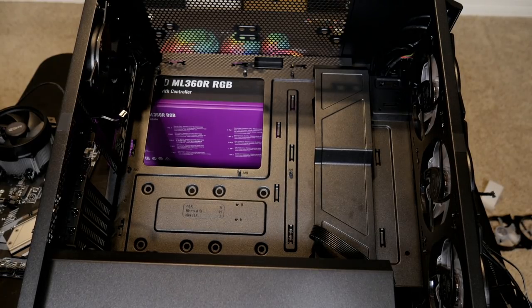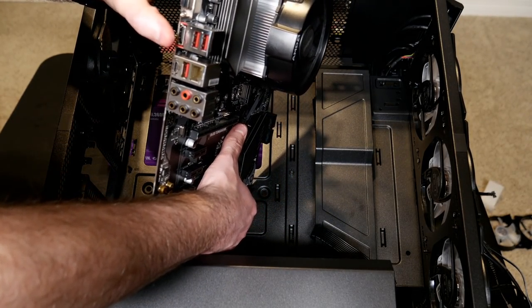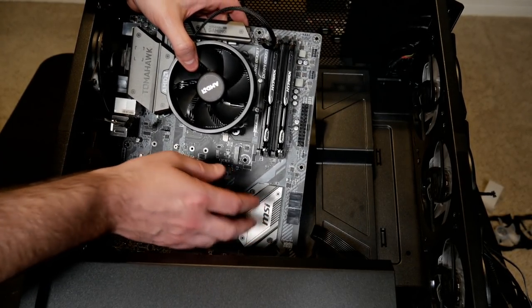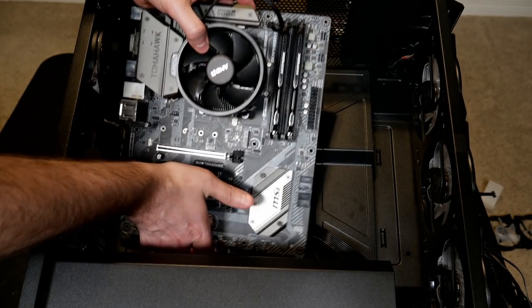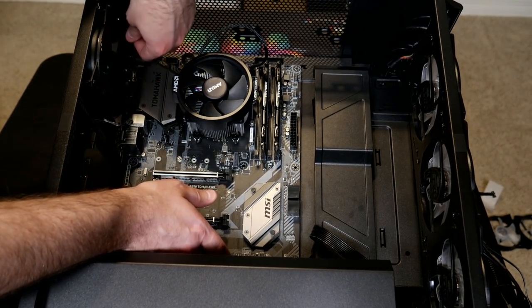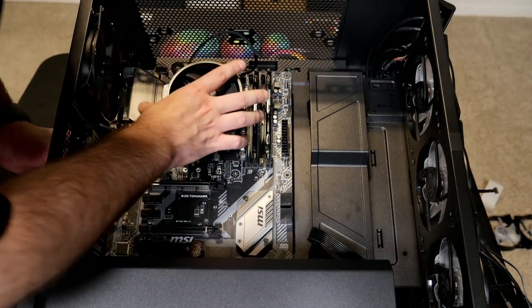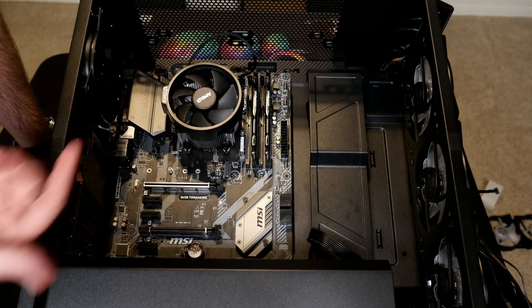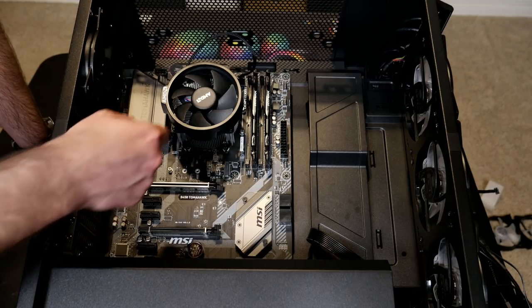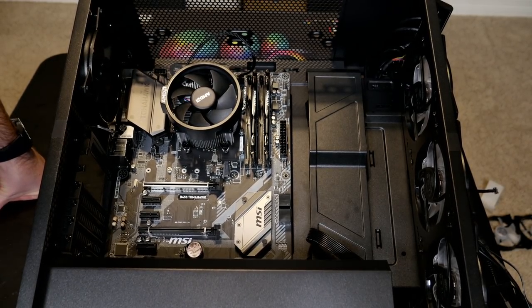Now let's put the motherboard in. The inputs and outputs on your motherboard have to line up with the shield we installed on the back, and the standoffs in the case have to match up to the little holes we'll put our screws through. Take the motherboard, start laying it down gently, and make sure it's lined up to the I/O shield. It took a couple seconds and I even had to bend a little bit of metal on the I/O shield to get it to fit — that happens occasionally, that's normal. Now I can clearly see all nine holes are lined up with the standoffs, and all inputs and outputs are lined up properly with the shield.